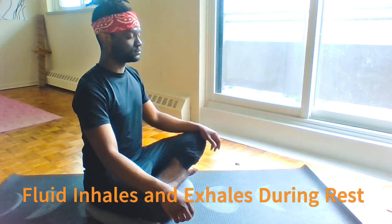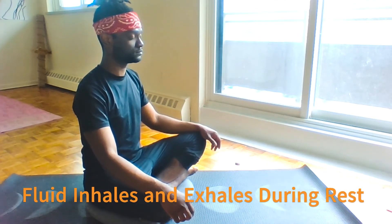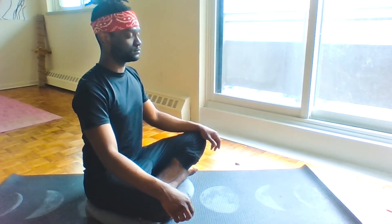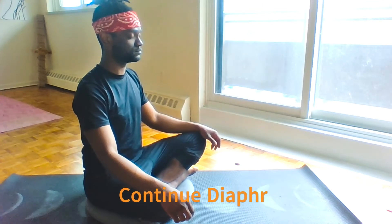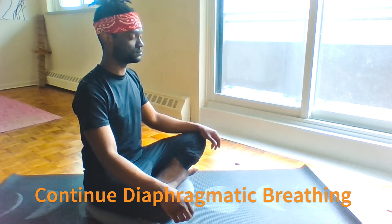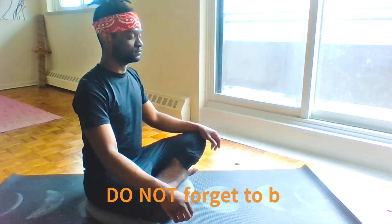Just reflect on that first breath for a moment. Any difficulties? Any discomforts? Challenge yourself to create a more fluid ease upon your next breaths. My count during today's exercise will always be the same pacing.